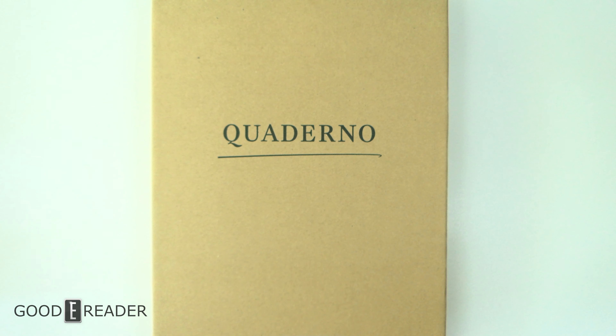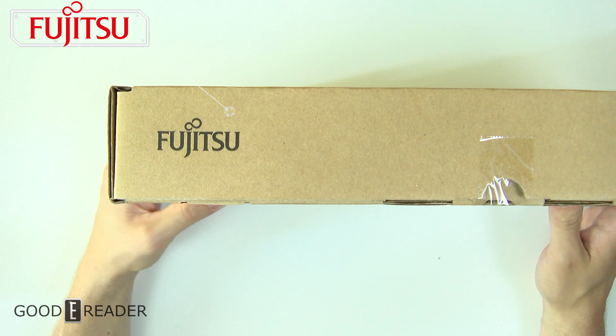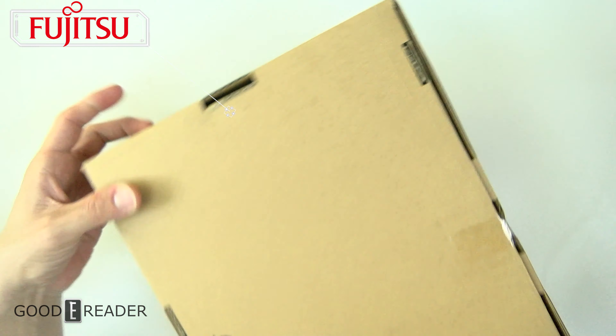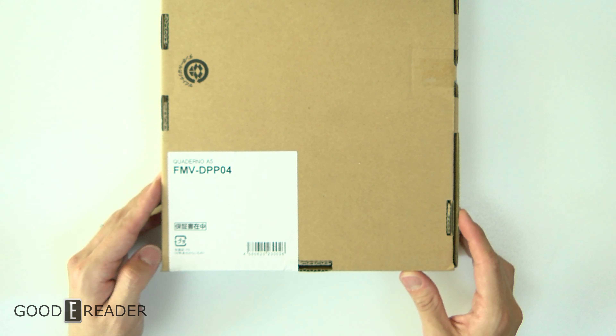You already know by the title, but this is the Quaderno by Fujitsu — this is the Sony DPT CP1 effectively. It's the A5 version; you can see right here on the box, this is the Fujitsu Quaderno A5.